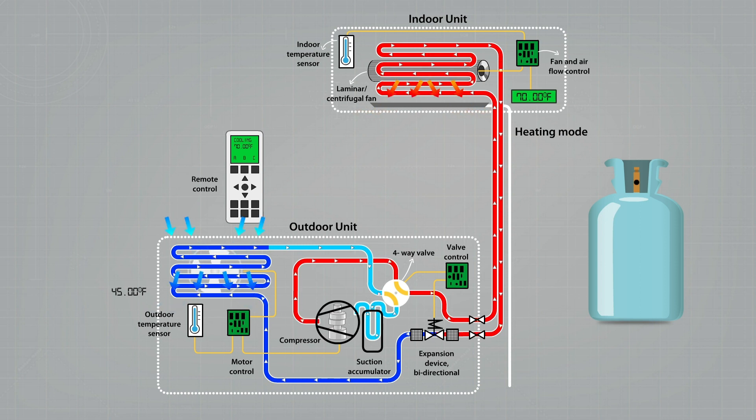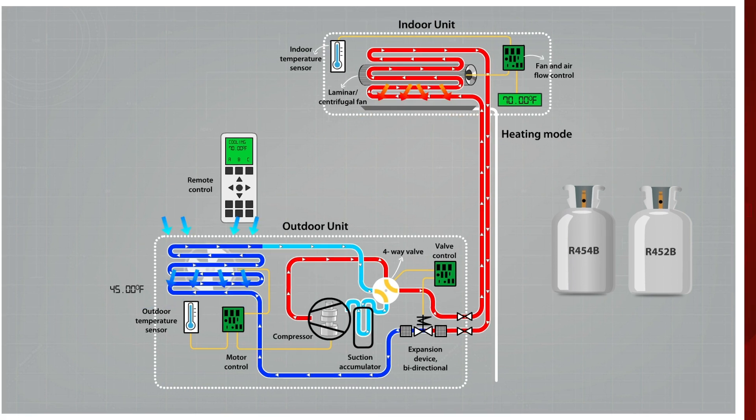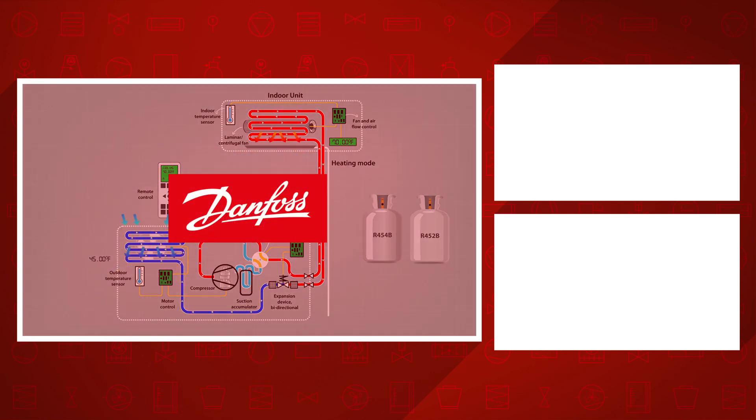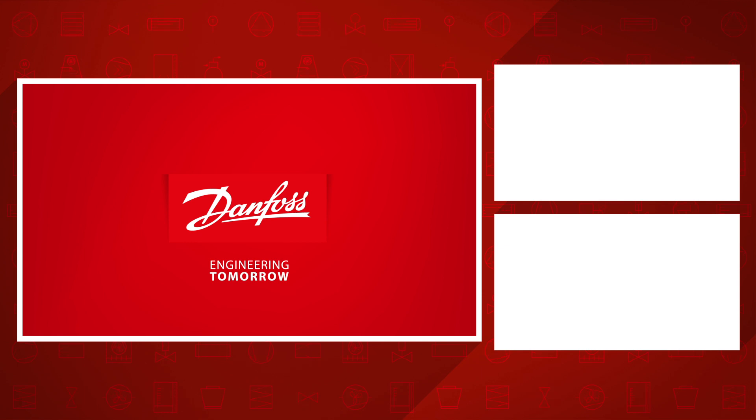The refrigerant that turns from liquid into vapor and back again can actually be many different types of fluids. There is currently a transition taking place all over the world to use more environmentally friendly fluids. Earlier, some synthetic, quite harmful substances were used — and it turned out that not only did these harm the ozone layer, but they also contributed heavily to global warming. Now we see more and more natural refrigerants being used, such as methane or butane — basically cow burps and natural gas. But so far, less environmentally harmful synthetic refrigerants with exotic names like R454B or R452B are also being used.